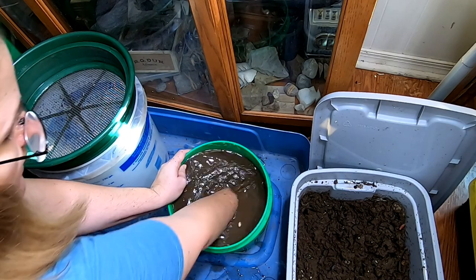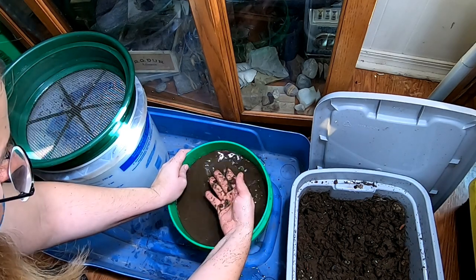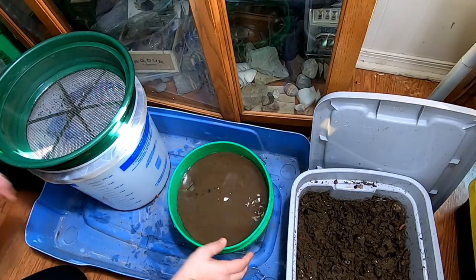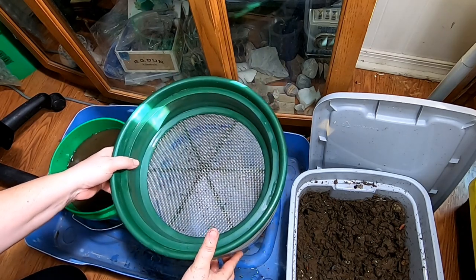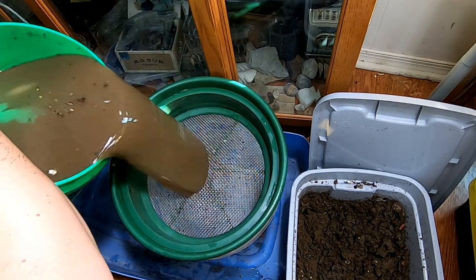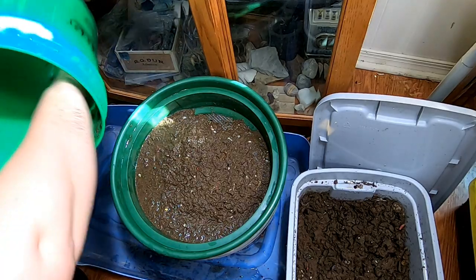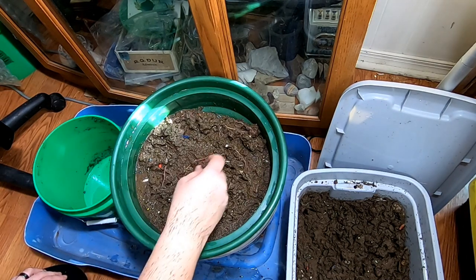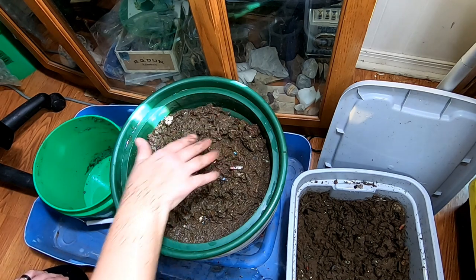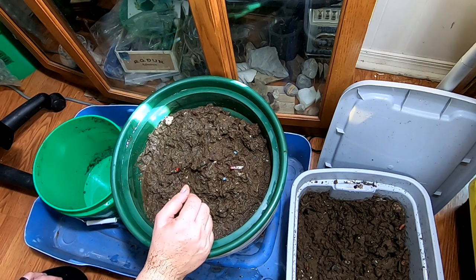We'll let that sit for about a half hour and stir it up again. Now we're back — we're going to stir it up again just a little bit, get all the grit off the bottom. Then I'm going to slide over the five-gallon bucket and pour it through. You'll have to go kind of fast at the end, otherwise you'll end up with a bunch of muck in the bottom of your bucket. Then you want to let this sit and it will drain off most of the water. Depending on how much water you need for your plants, you can keep doing this until you run out of your super wet castings.